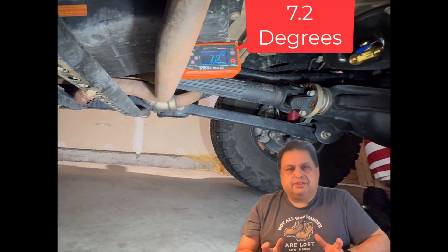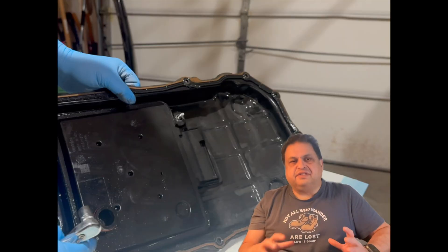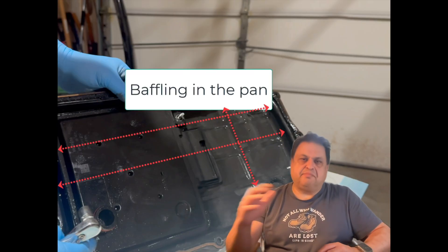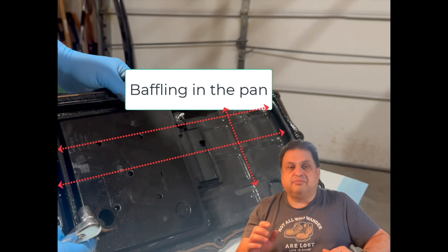Let's talk geometry. Everything — the shape of the pan, the internal contours, the sump depth, and the location of the pump — is intentional. None of it is an accident. Every design choice exists for a reason. Let's look at a couple of examples and then tie it all back to the transmission, so you understand what to be aware of when choosing a pan.